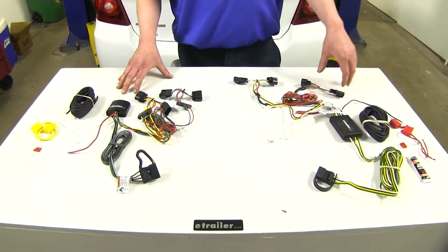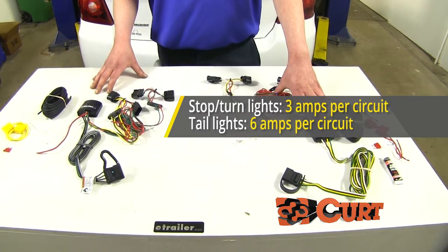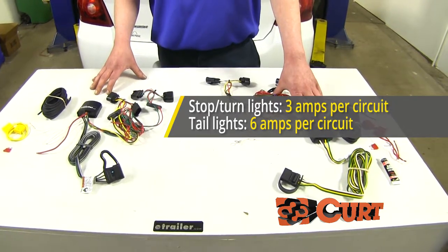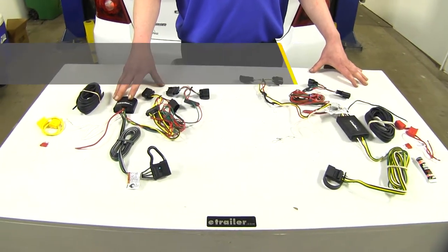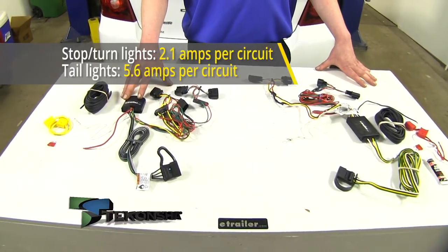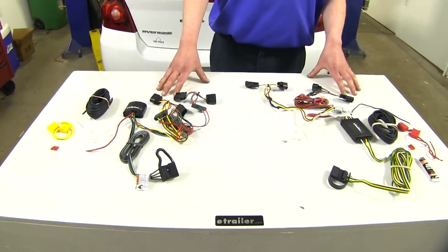When it comes to amperage output, the Curt is going to be a little higher, offering 3 amps maximum output for your stop and turn signals and 6 amps for your tail lamps. While the Tekonsha is going to have 2.1 amps for the stop and turn and 5.6 amps for the tail lamps.